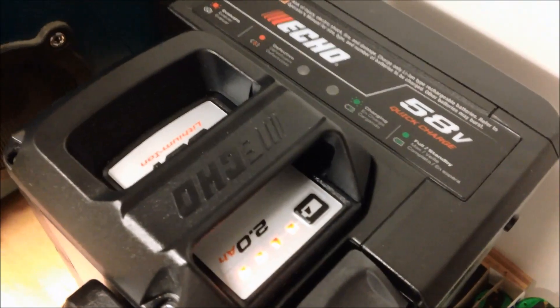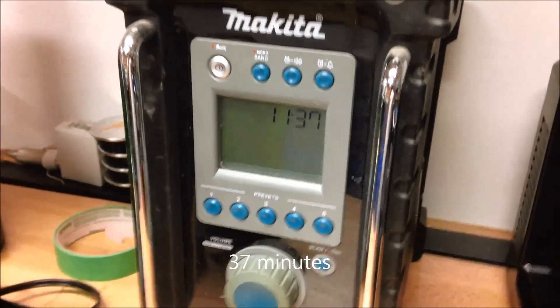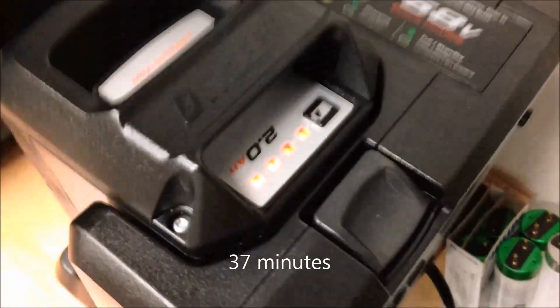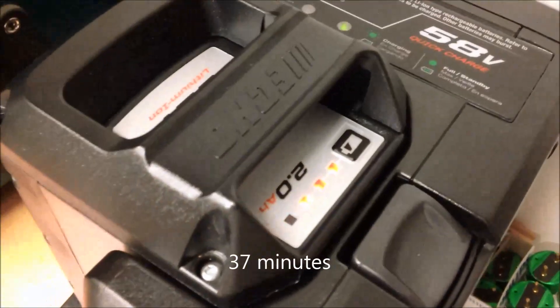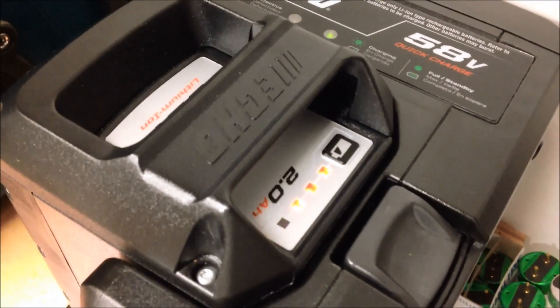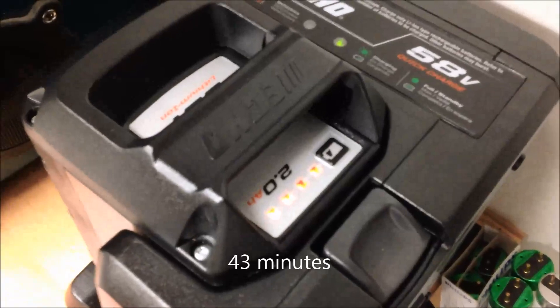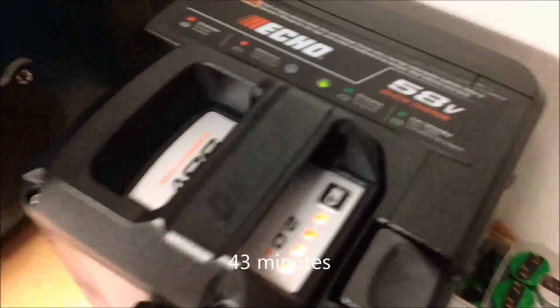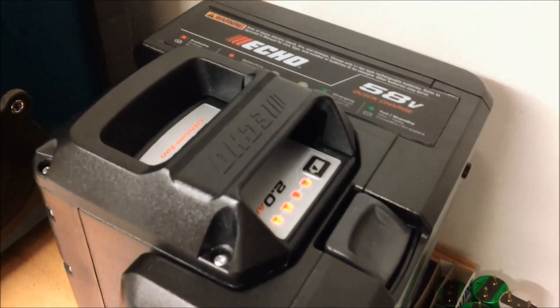Echo is still going. It's been 36 minutes now, and we're still waiting for the Echo to finish charging. Still working away on that last light. Now at 42 minutes into the charge, still working on that last light on the Echo. The Ego finished quite a while ago.